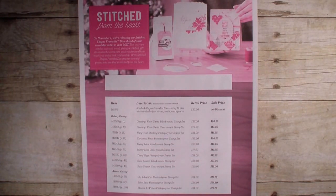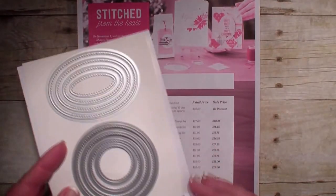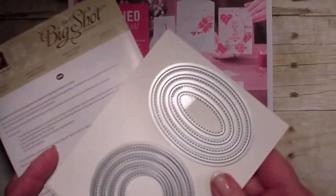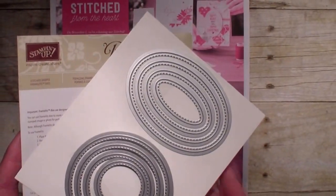Today is one of my creative fold videos and I'm going to feature the Stitch from the Heart Framelits. This is a set of 12 framelits — circles, ovals, and squares — and they became available the 1st of November. They will be in our new catalog, but are available now until that new catalog comes out.